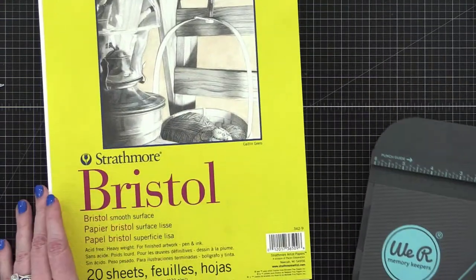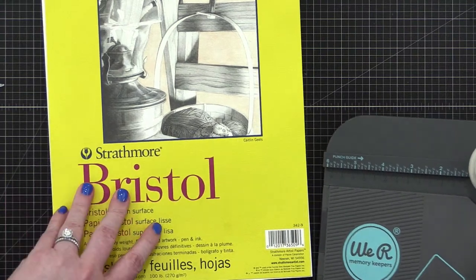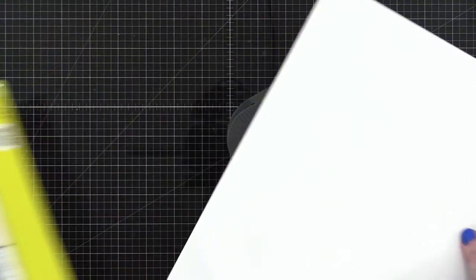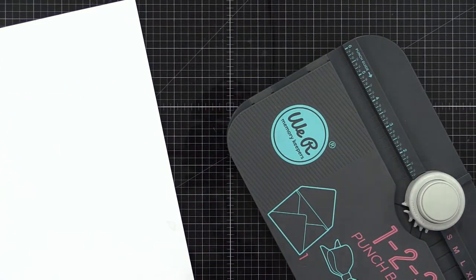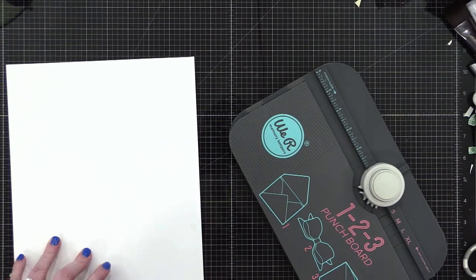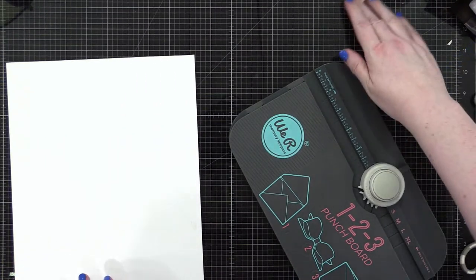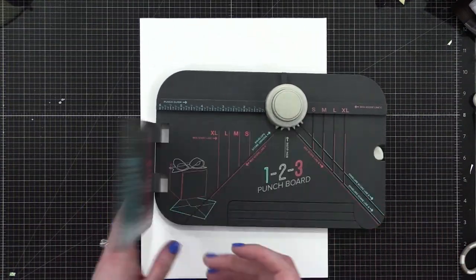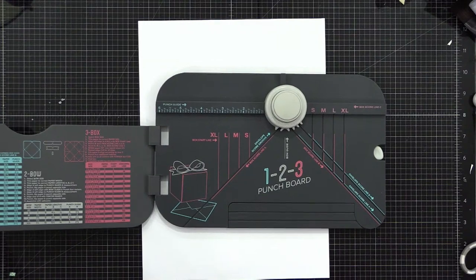I've got some bristle paper here — this is a bristle smooth surface. I've got one that's already out of the pad, so we're just going to go with it. Let me zoom out here to have a little more space to work with.